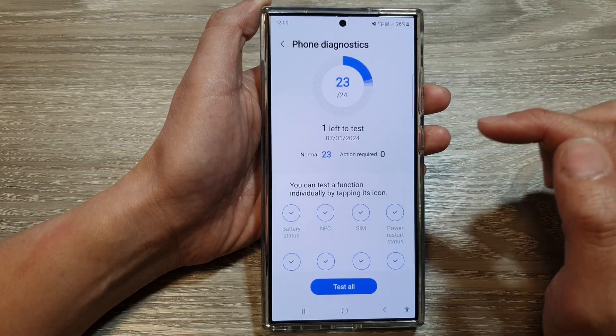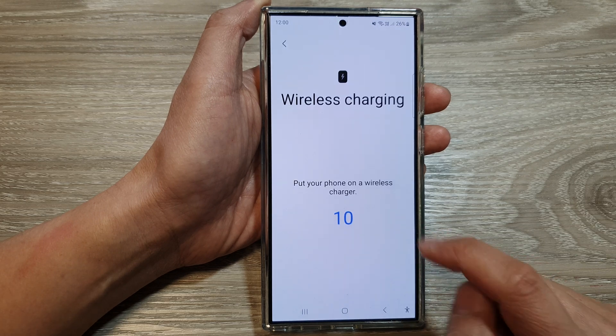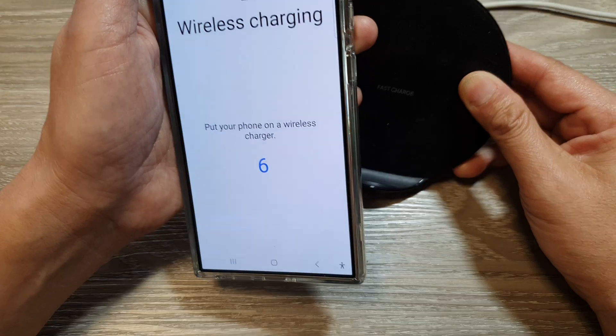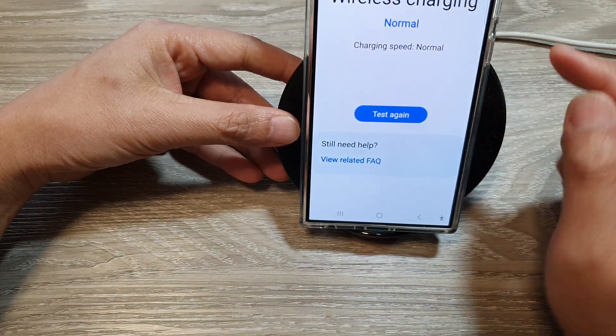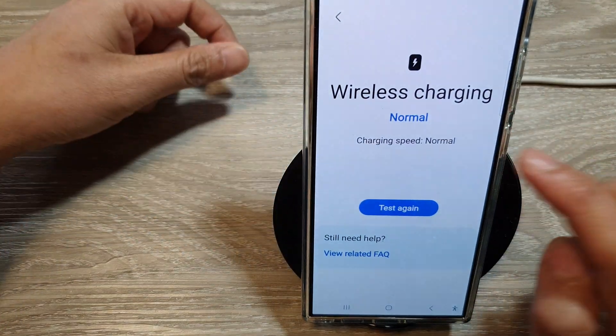Next, scroll down and then tap on Wireless Charging. It says to put your phone on a wireless charger. Here I will put it on a wireless charger, and it is showing normal charging speed and the charging status is normal.